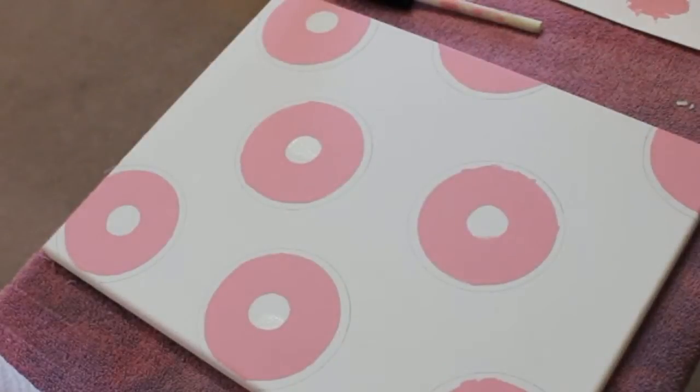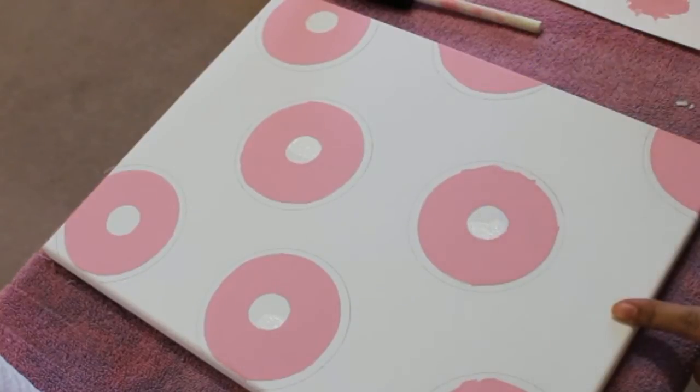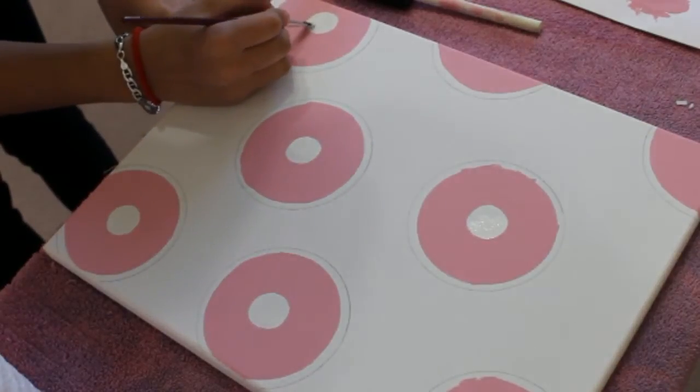Once it's all dried, you can go ahead and fix any mistakes. I'm a sloppy painter, so I made a bunch of mistakes. I just used white paint, filled in the mistakes, covered it all up, and it looked good again.